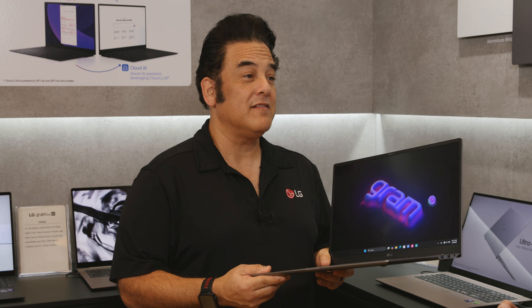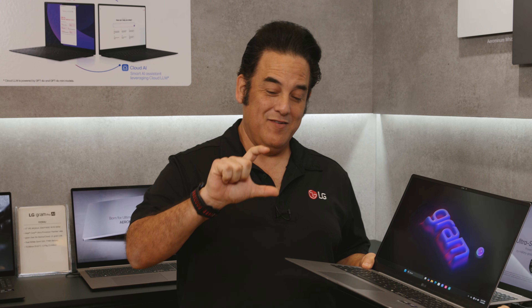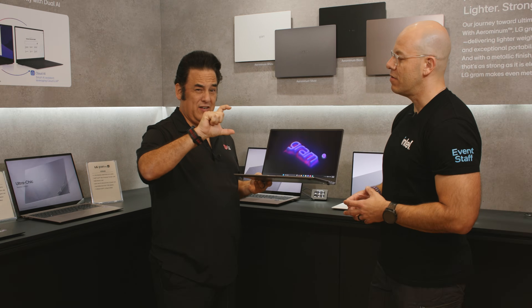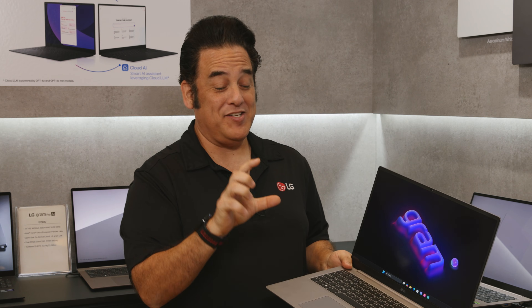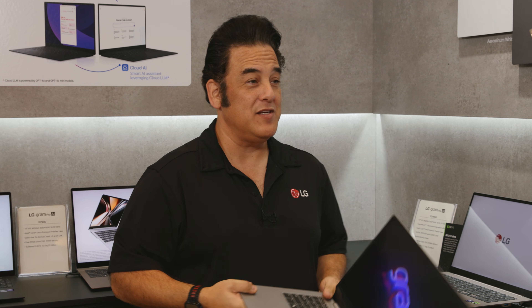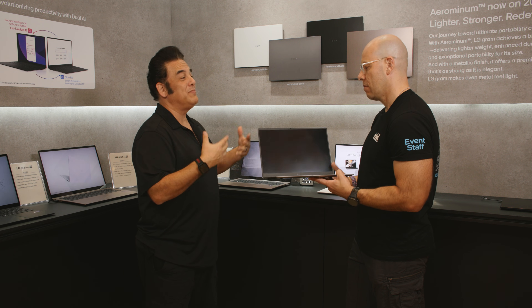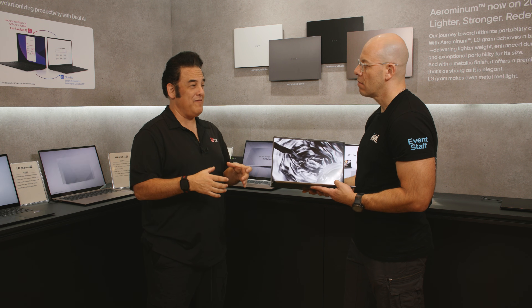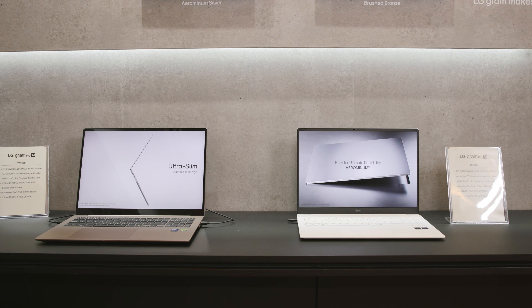And you know what we've even done? I know a lot of people complain about the power pack being a big old brick — not anymore. We're making it about yay big. It's like a mobile phone charger, but a bit bigger, with a USB-C cable. It's going to plug right into your USB-C port and charge your laptop. So now not only is the laptop thin and light, but the power cable is also a nice small little charger that plugs into the wall via USB-C.